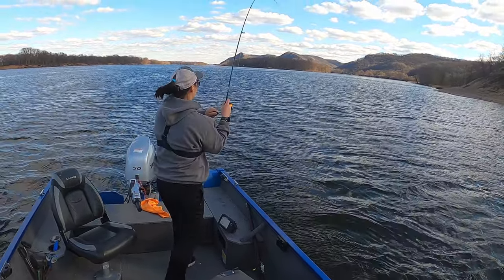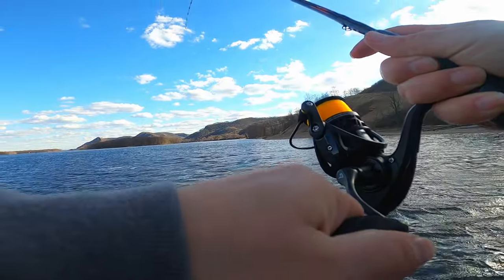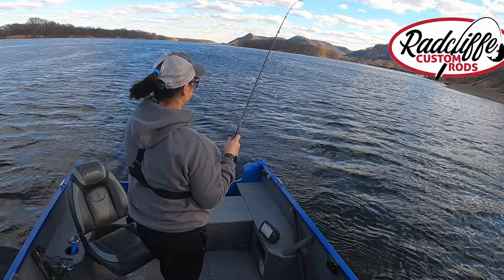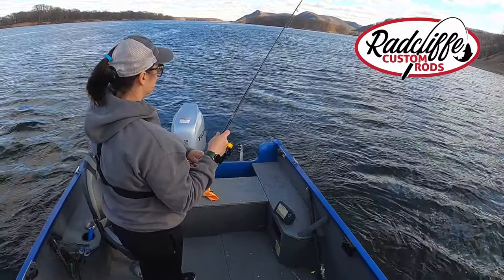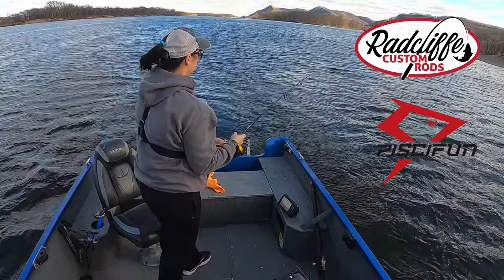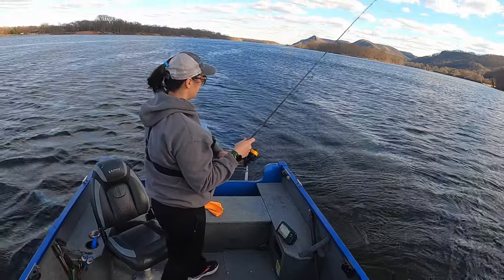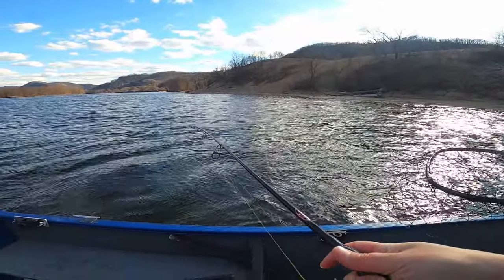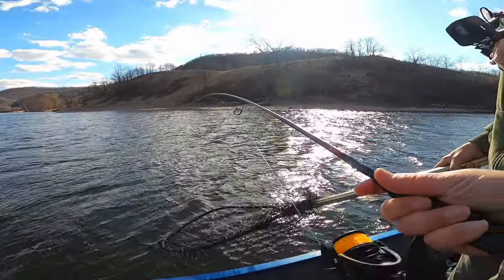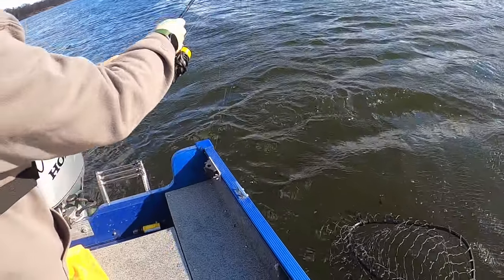Got him — oh, that feels good. He's using the Radcliffe Aspire Series 6'9" medium light action rod, PC Fun Carbon X2 2000, with 8-pound mono from Stren. Oh yeah, look at that. Oh my gosh.